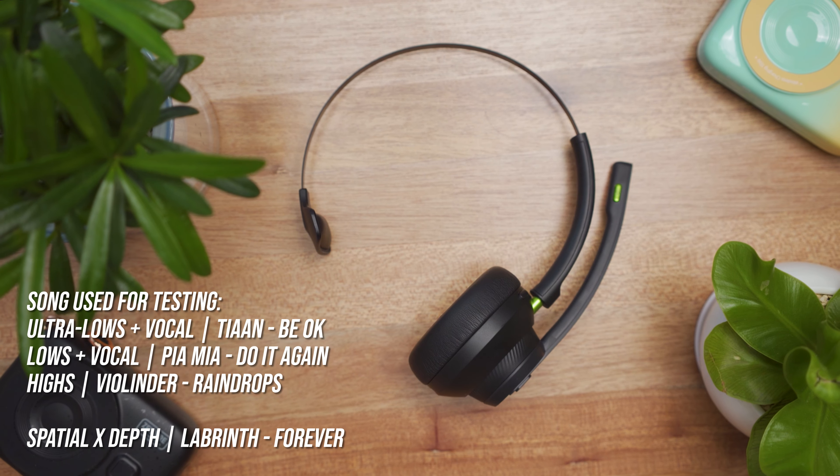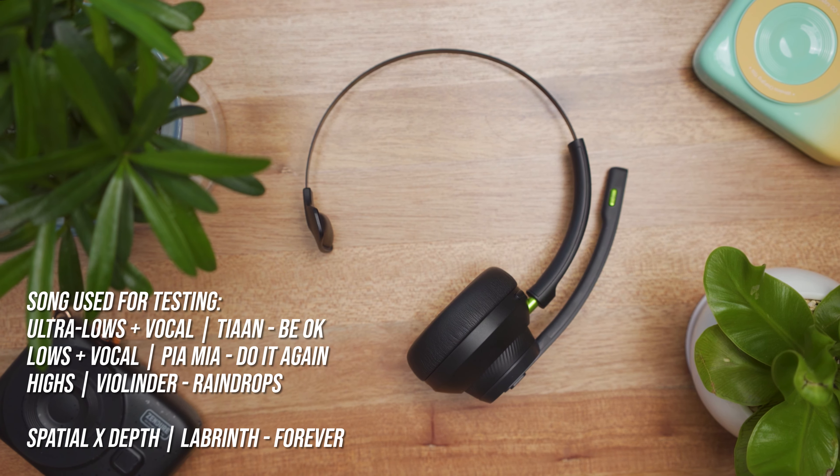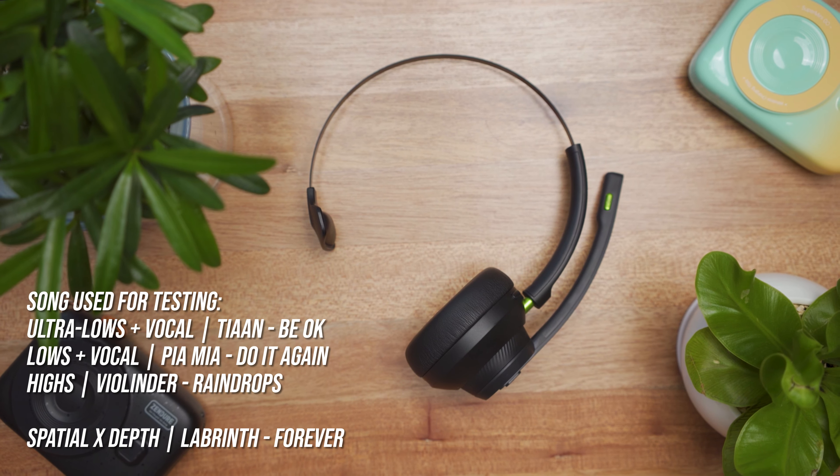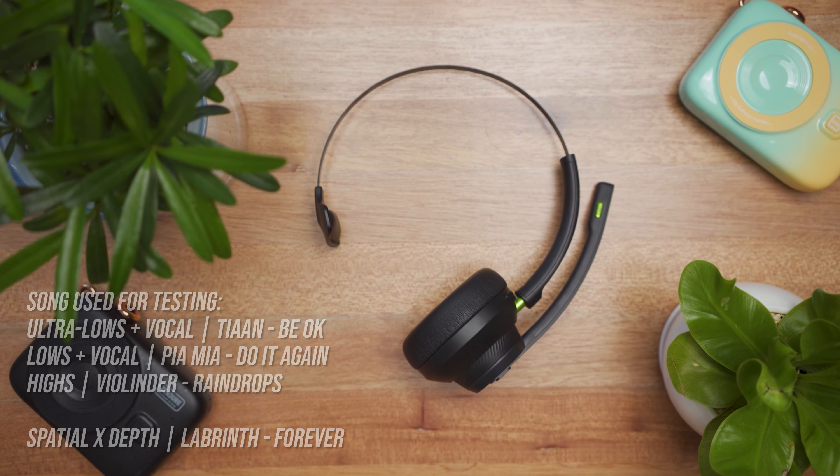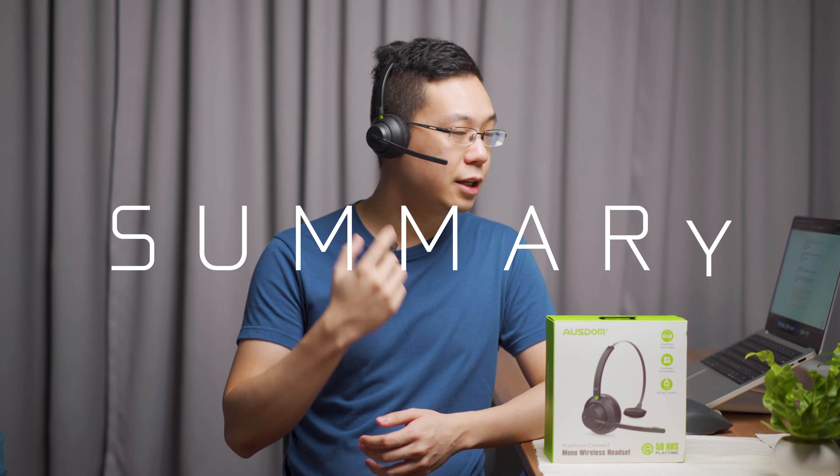Let's jump into the microphone test. Pink fluffy unicorn dancing a rainbow. She sells seashells on the seashore. This is how the microphone on this headset sounds. Comments will be left below to share thoughts on the audio pickup signal from the microphone.